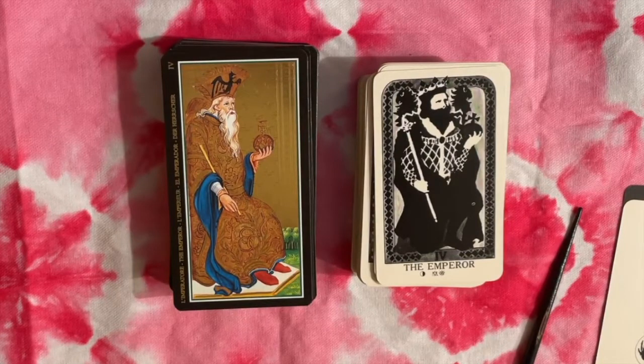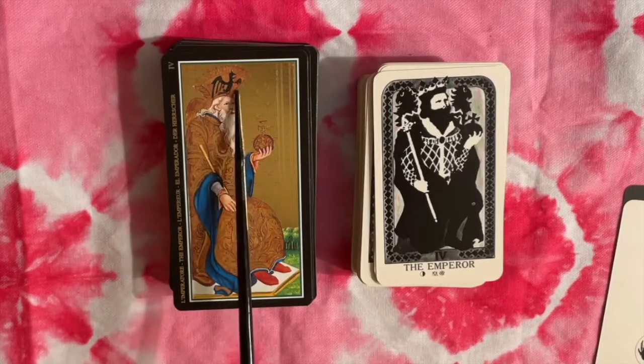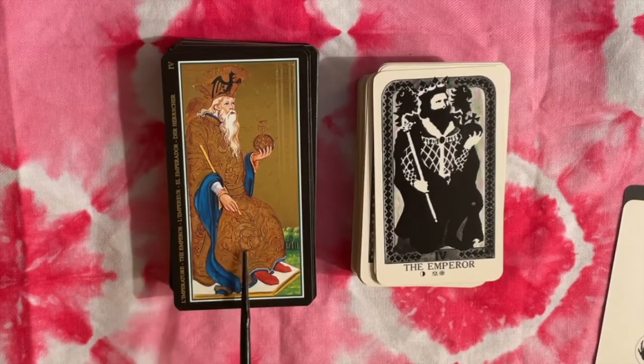The Emperor is very similar. It's interesting that the Visconti has the eagle in the helmet or crown of the Emperor, and later on we start to see it down on a shield next to him.